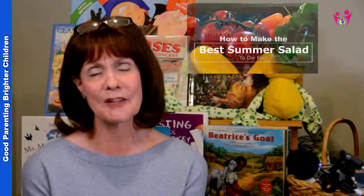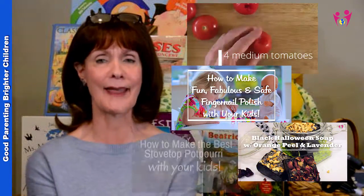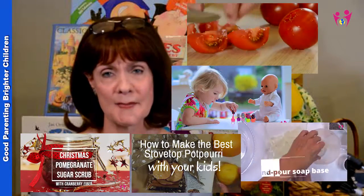I've been doing a series of DIY how-to videos. I've done one on salads, fingernail polish, soaps, potpourri, scrubs, and all of those different types of things.